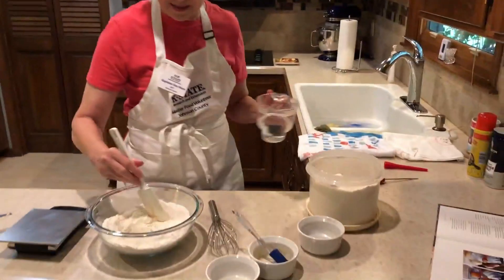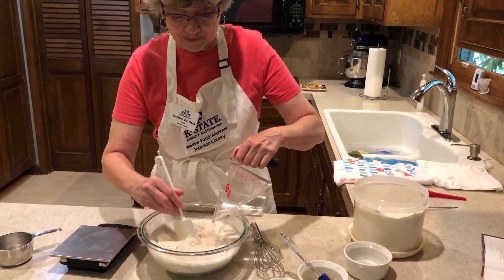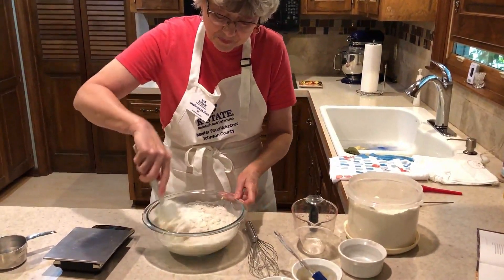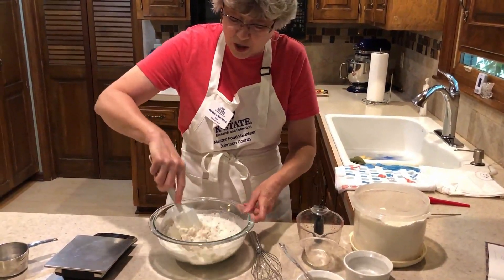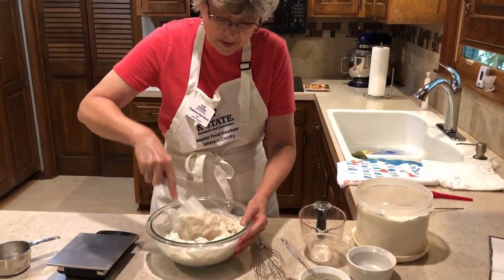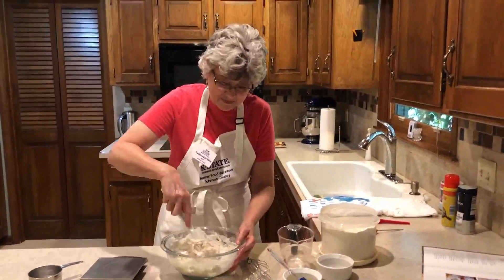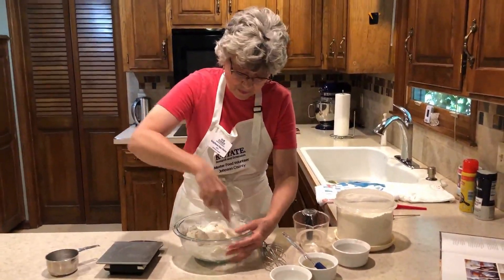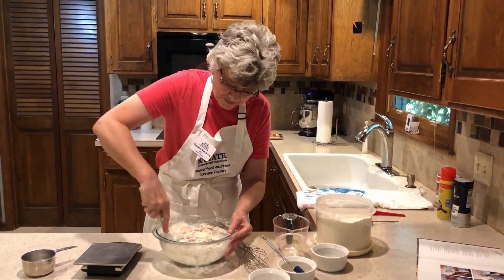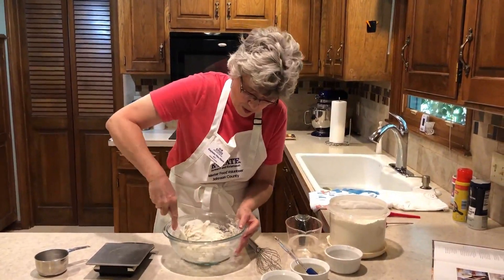We're going to mix this together — pour the water slowly and mix it with the spatula. Go on the sides and get it all mixed together. It takes a few minutes but it doesn't take very long. It's getting all nice and moist — it's looking like bread dough! There is no kneading. Just mix it together and it forms a little moist ball.